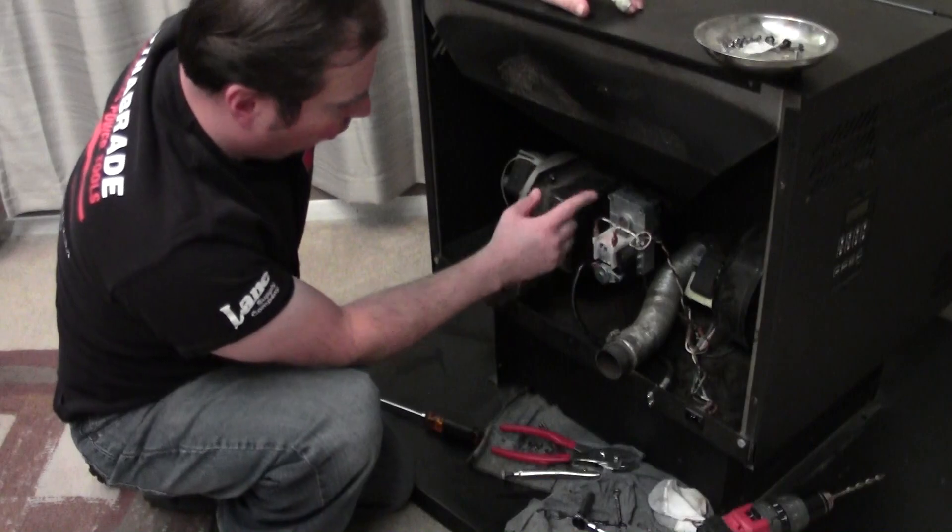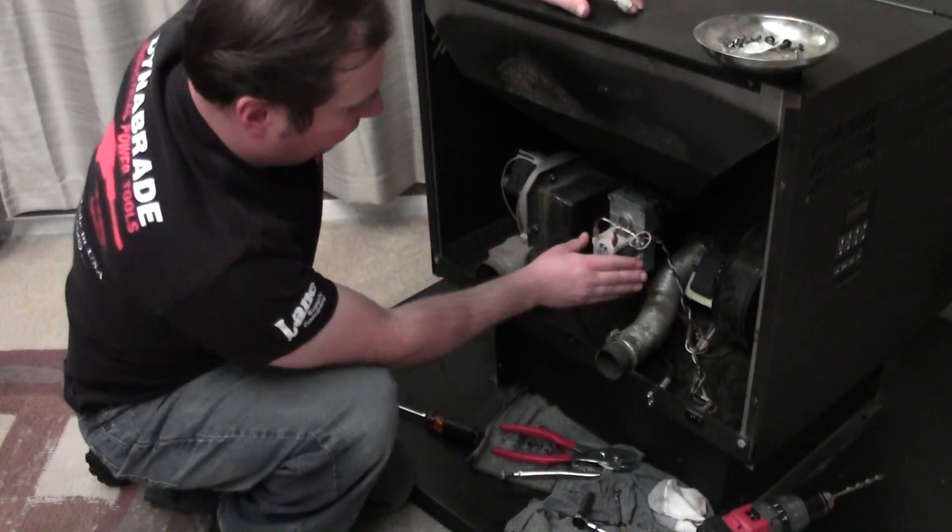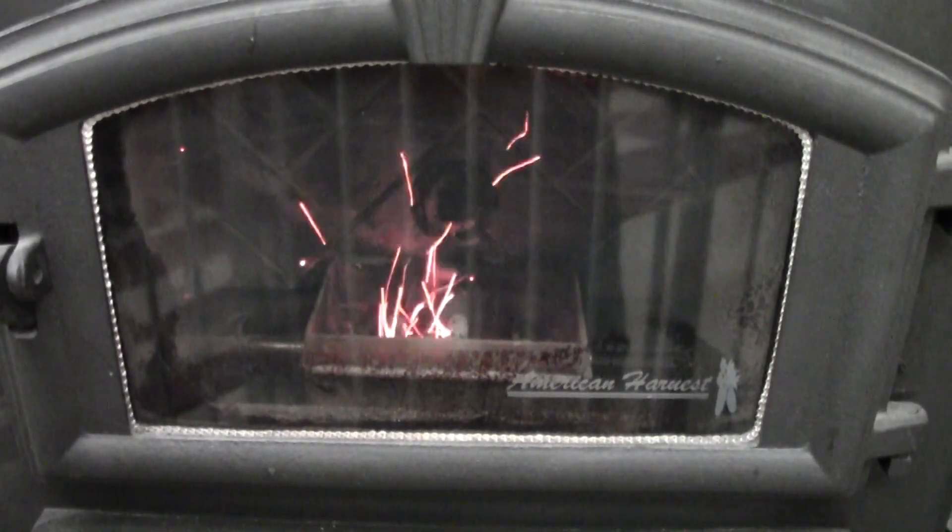Then there's the gearbox here that feeds the pellets. This can be mounted in different positions depending on the model — on mine, the auger goes straight through. It runs at different intervals depending on the heat setting or how you have your feed rates set up. You can use the presets; I have mine customized. The board turns it on and off to feed pellets and keep the fire going.